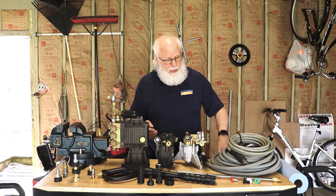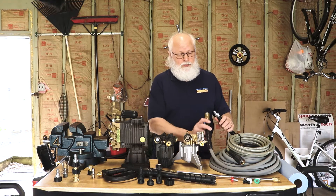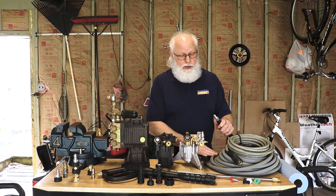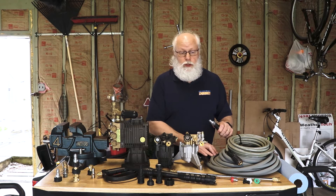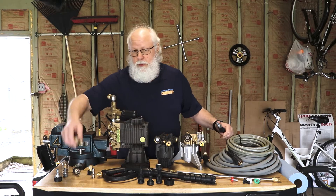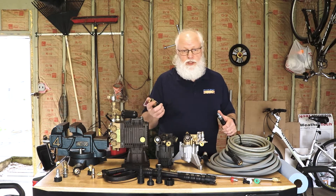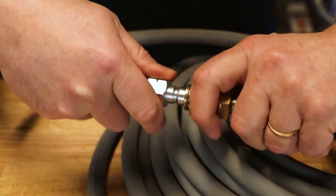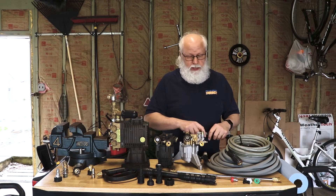Semi-pro and professional models are typically going to have either a three-eighths inch thread or a three-eighths inch quick connect fitting. One end will typically have a female, one end will have a male end. These are much heavier duty hoses — rubber coated with double braided steel on the inside; they hold up extremely well. They're very easy to connect: you pull the collar back on the end of the female connection, slip it over the male end, let that collar snap in place, and it's locked in. You're ready to go.